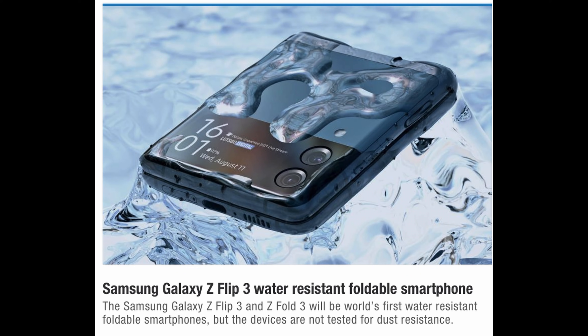Just a little bit of a reminder — this is coming from Let's Go Digital — the Samsung Galaxy Z Flip 3 is going to be water resistant, as will the Fold 3. The Galaxy Z Flip 3 and Fold 3 are water resistant up to three feet for 30 minutes. There is no dust resistance, at least based on what they've tested, so if you need dust resistance you'd probably want to keep away from these phones.